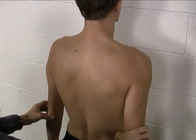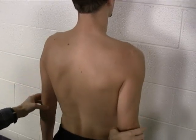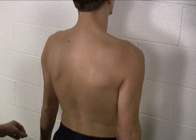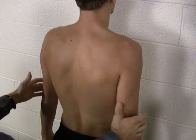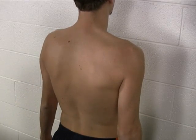The next one we want to check is shoulder girdle depression. So without moving your body, can you just reach down for your toes — good. And then relax. Reach down for your toes again — good. That's shoulder girdle depression.